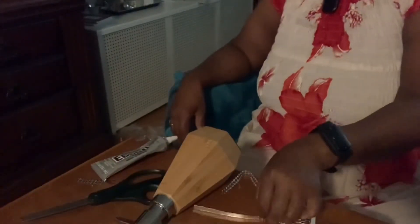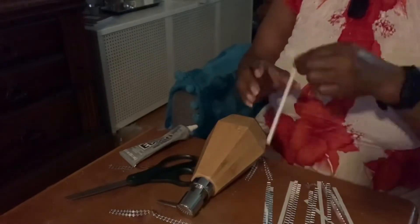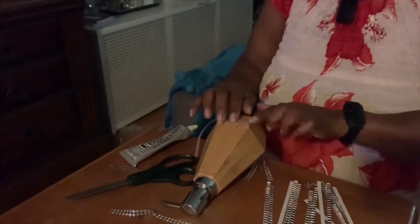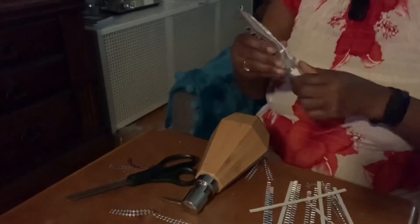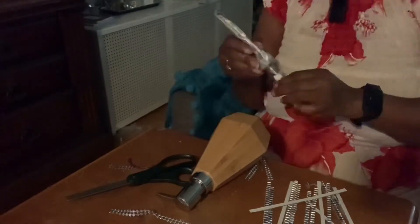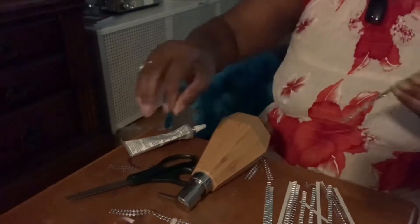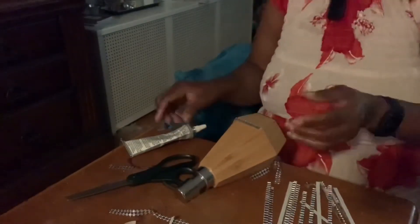The 2-inch tile is too large for the soap dispenser, but I do have these mini mosaic tiles. They've already been cut into strips of one row, so we're just going to use our E6000 and glue them around the bottom of the dispenser. I did decide to add a second row of the mini mosaic tile.